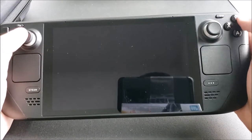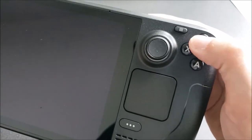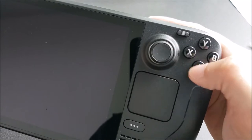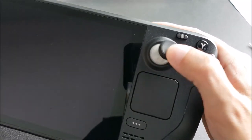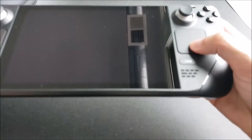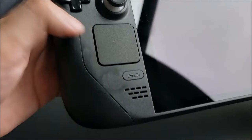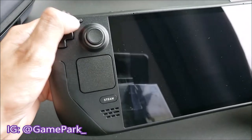It feels pretty good in the hands, honestly. I was a little worried when I originally saw the videos for the Steam Deck — I thought that maybe the right thumbstick would be a little too far away from the buttons, but it's actually fairly easily accessible, whether you're pushing the buttons or having to use the joystick or the analog stick. Here we have a touchpad, the Steam Deck button, D-pad, left stick, menu.